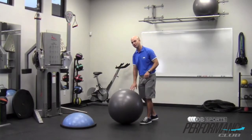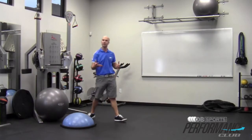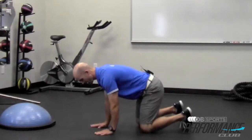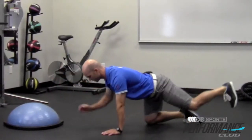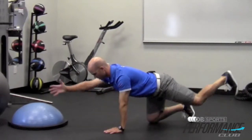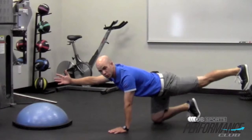I'm going to incorporate the BOSU, which is the half ball, and the regular physio ball for those advancements, but let's do the opposite extremity first. In this movement, I'm going to get on my hands and knees, shoulders directly over my palms and knees directly under my hips. I'm just going to extend my opposite extremities — full extension, trying to look for my fingers all the way through my heel. There's a straight line.